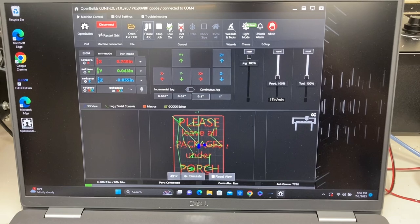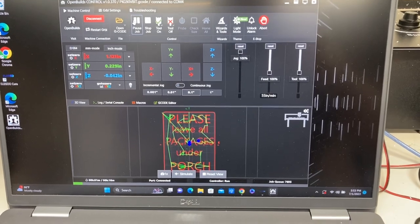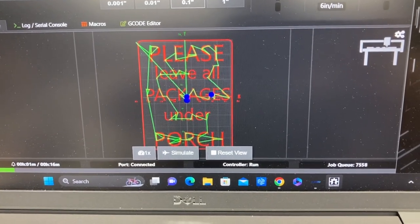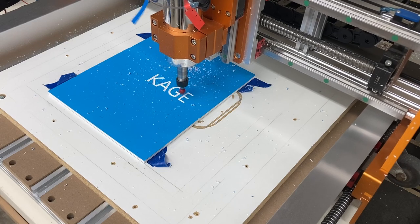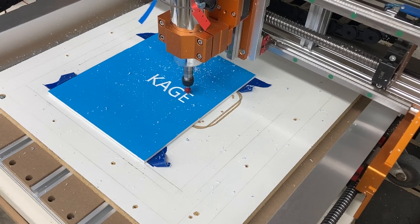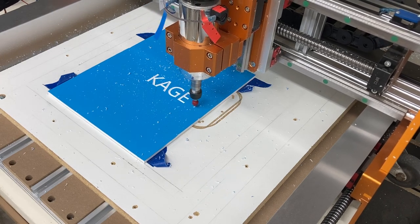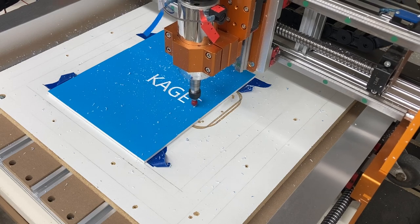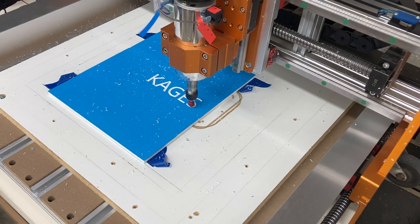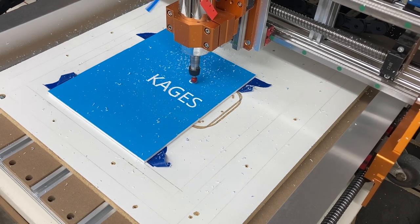The OpenBuilds controller software is my go-to software on the various CNC machines I have, whether it's the Fox Alien Maslow as I'm using now, or a CNC for Newbies NuCarve. This is great software, and the best thing is it's free — anyone can download and use it. I do also use, on occasion, the Universal G-code Sender, and on my X-Carve I use Easel. I want to cover a variety of software to make sure I address the topics no matter what system or programs you're using.